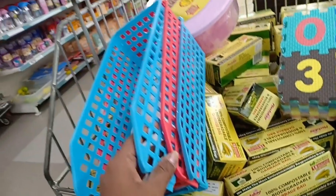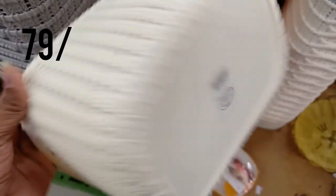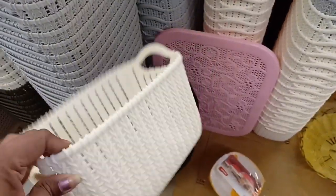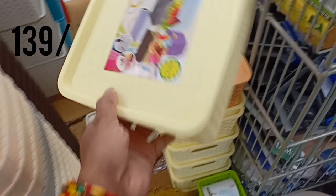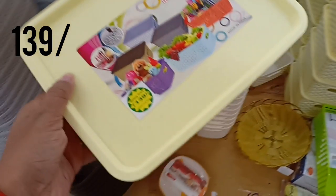They are at very reasonable prices. The small organizer is $69. This basket is a medium-sized basket — there are many sizes. For this organizer, they are $139.